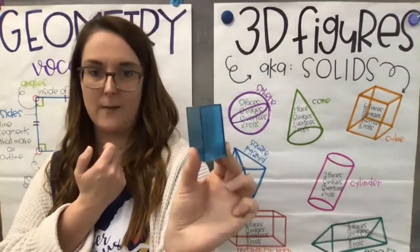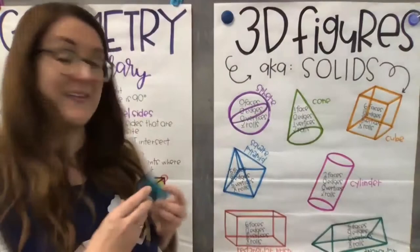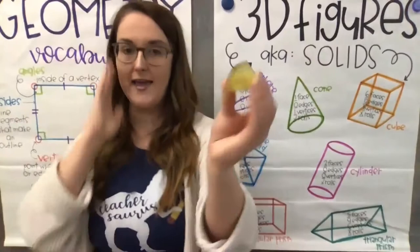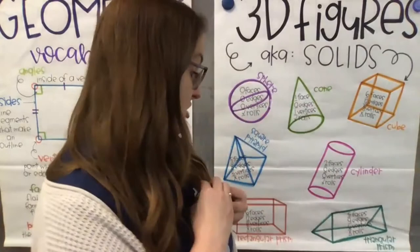A prism is a building tall. This is called a rectangular prism — it doesn't matter if it's laying on its side or standing up. It's basically a rectangle, but fat, not flat. It has six faces, 12 edges, eight vertices, and it does not roll. Last but not least, we have a triangular prism — I think of it like a tent. You can see the triangle shape. Triangular prism: five faces, nine edges, six vertices, and it does not roll.